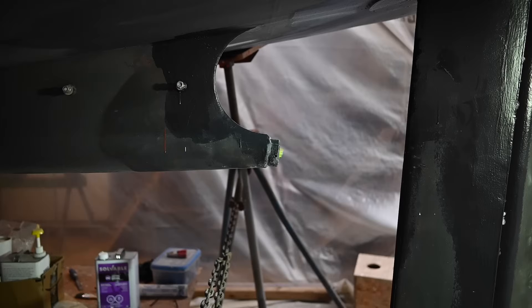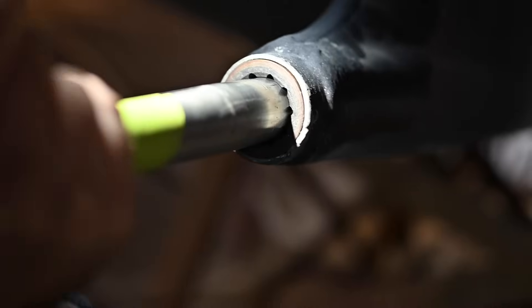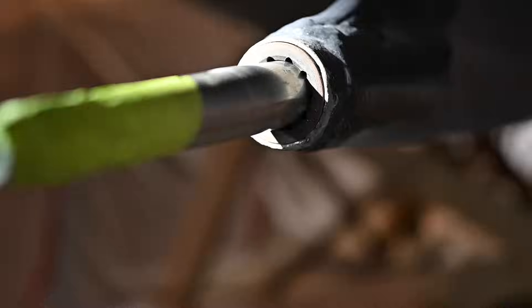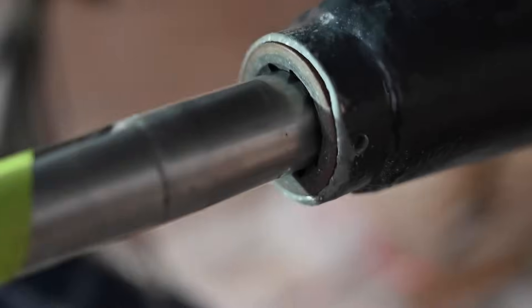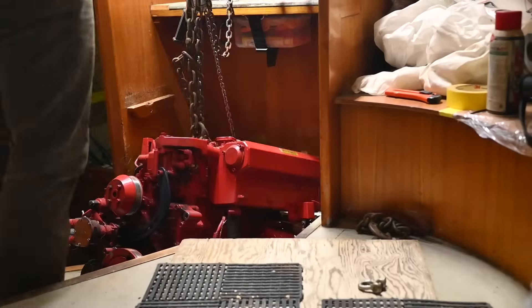I'm happy with that — that's way, way better than it was. It's tight up and down, but not side to side necessarily. It felt amazing to have the cutlass bearing and shaft back in because it means that the engine can go back in pretty soon. Thanks so much for watching, liking, commenting, and subscribing — we really appreciate it. And an extra big shout out to our patrons for coming along with us on this journey. See you next week.